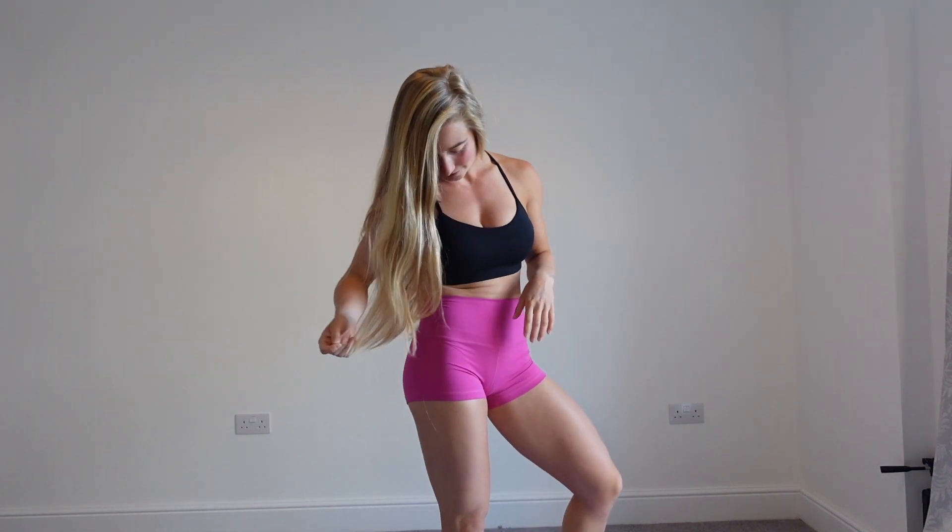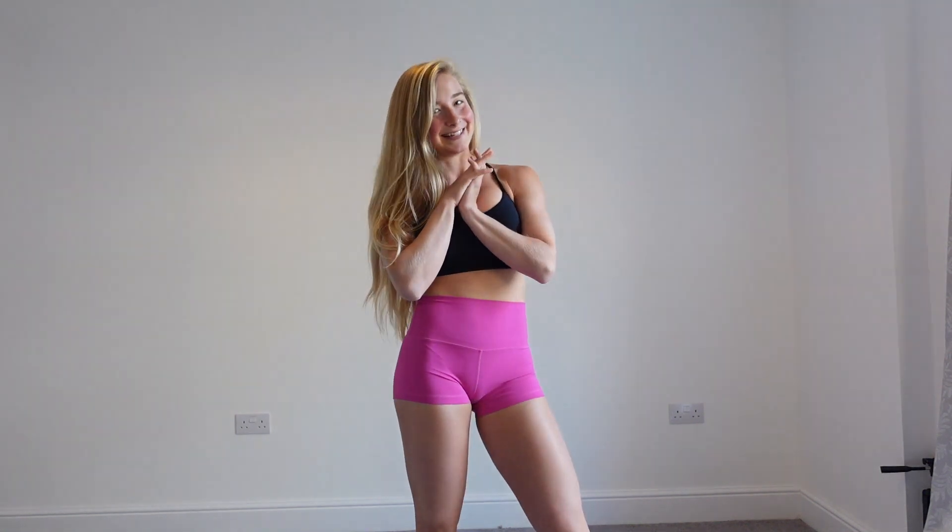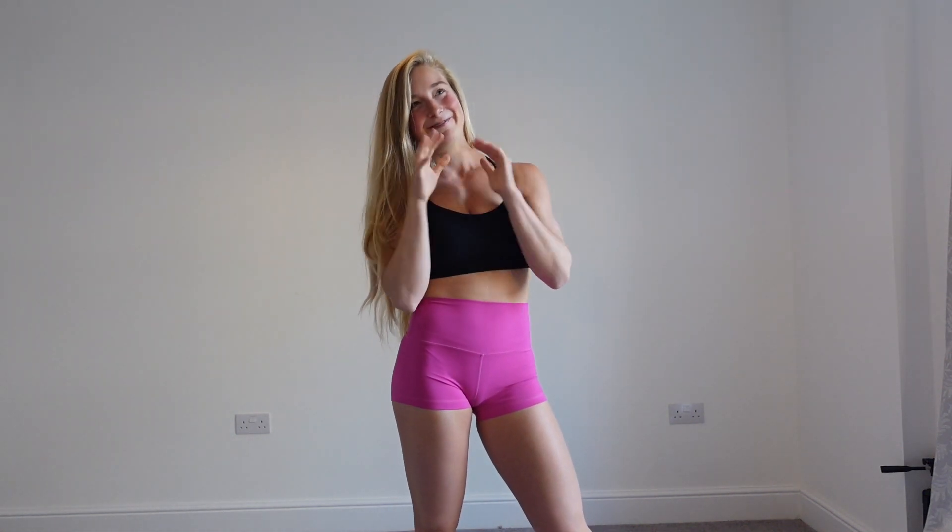And the colour — can we just talk about the colour? So bright! I do like bright colours in the gym. They work well with the black sports bra as most things do with a black crop top. I'm very excited to show you the matching sports bra crop top. I had to save the best for last!